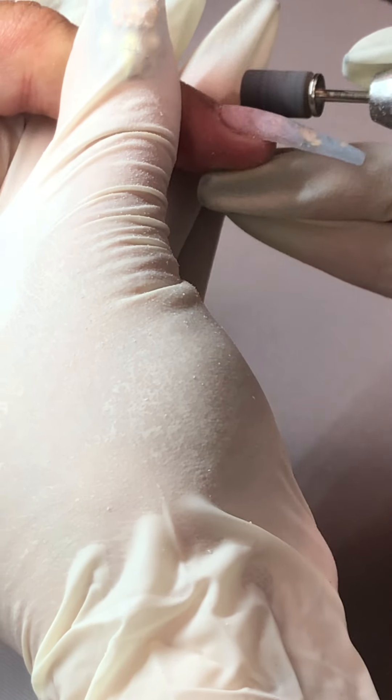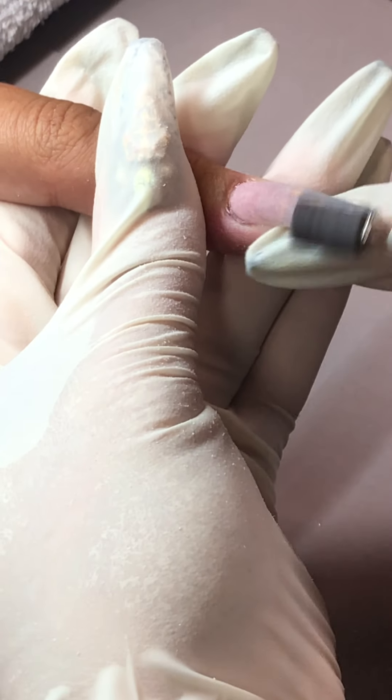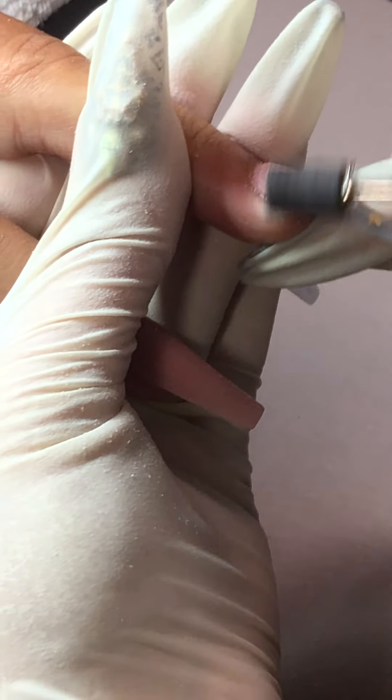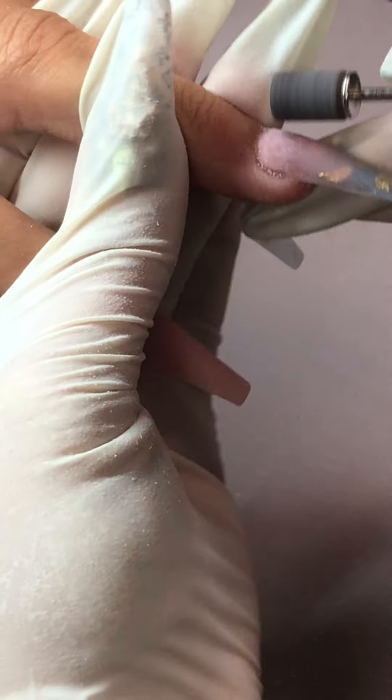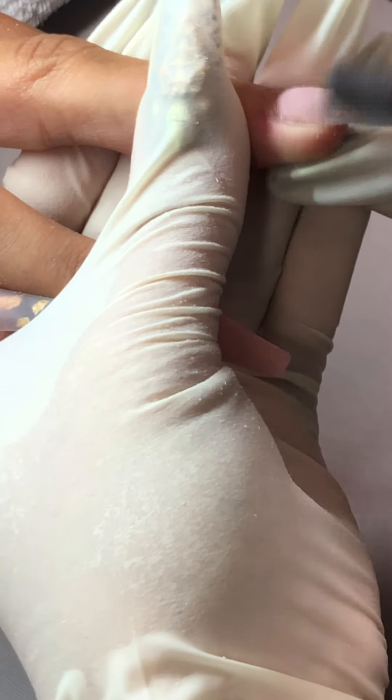You should use the sand bead close to the cuticle area, and then when you get to the middle, like the white on the nail surface, you're going to keep your sand bead flat. I'm using a medium width and I keep it flat.